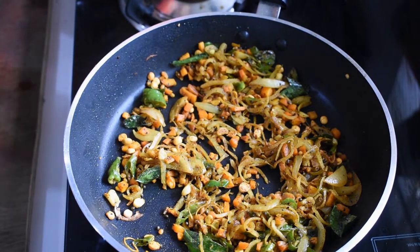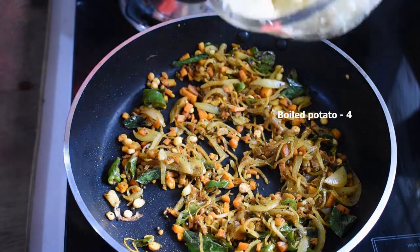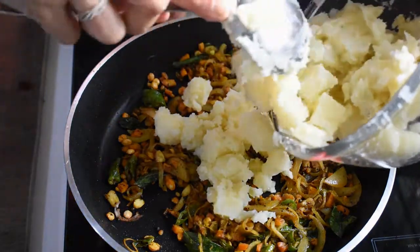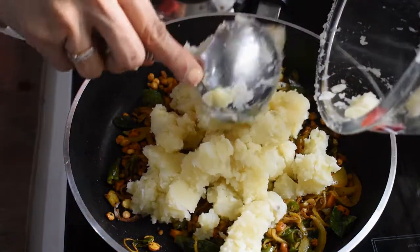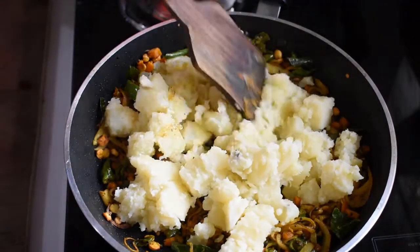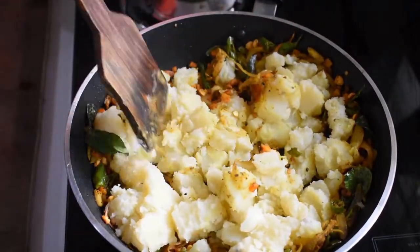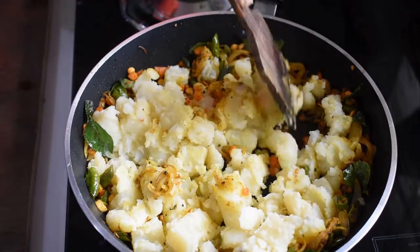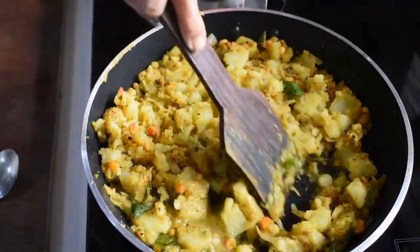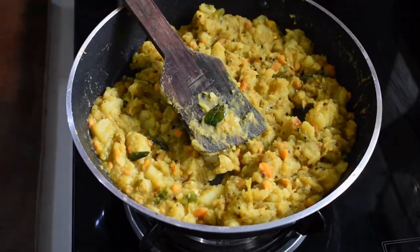Now it's time to add the potatoes. I have taken four boiled and mashed potatoes — mix everything together and mash it well. Add a splash of water just to deglaze it.